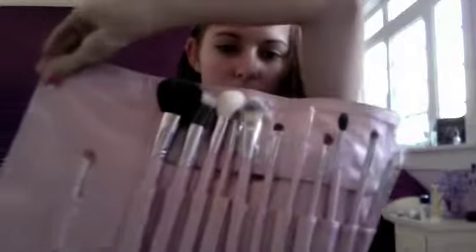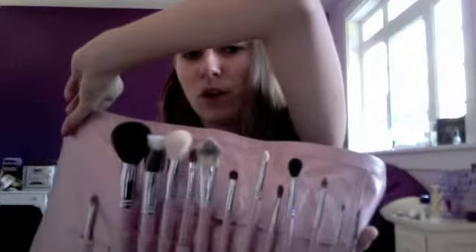So in my November favorites I talked about this Sigma brush roll that I got. I've only ever had drugstore brushes and they work okay, but I wanted to invest in some more high-quality brushes because I believe that good brushes can enhance the way your makeup looks — it's way better than using your finger and it saves a lot of product. This set has 12 brushes in it, and it retails for $99 on the Sigma website — I'll put a link in the description.